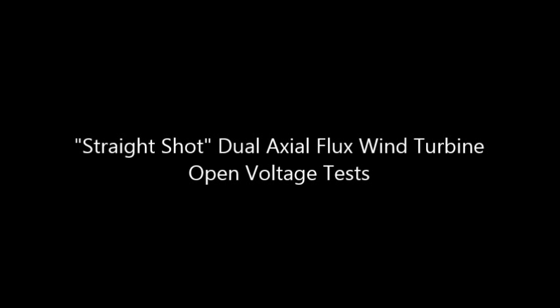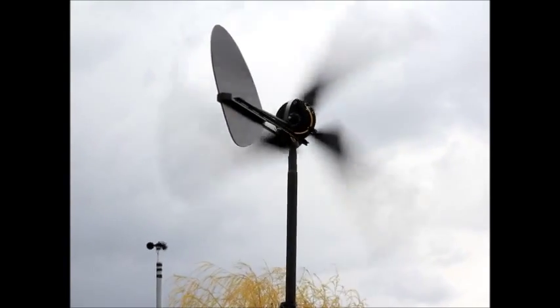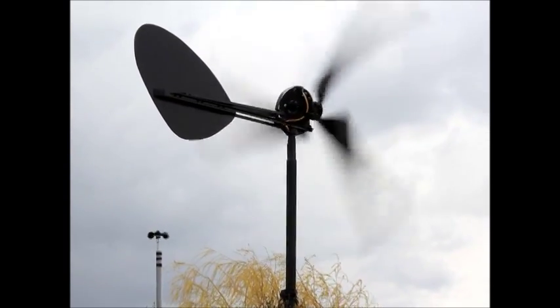Hi there folks. This will be the first of several test videos I do of the straight shot dual magnet axial flux wind turbine. And this one will just be open voltage versus wind speed.